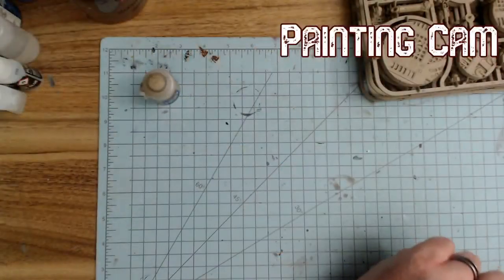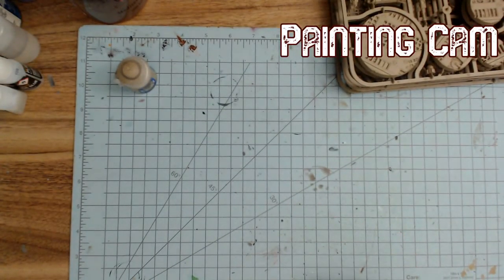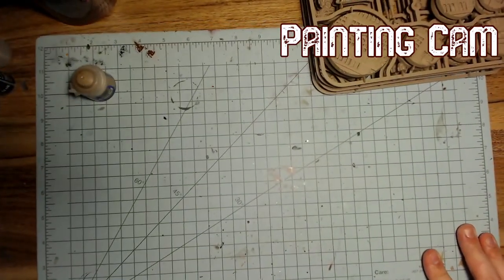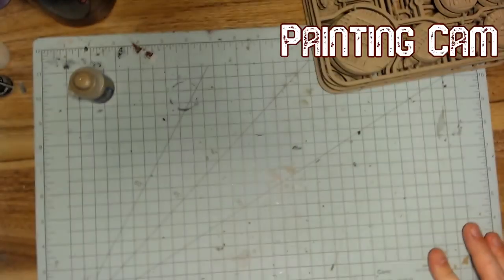I'd love to know what y'all are working on too. So I'm going to go over to the downward cam — that's about all the preamble I need. Let's go to the paint cam, turn this light off, this light on. Look at this professional operation we've got going on here.